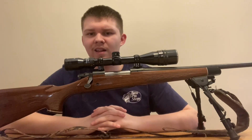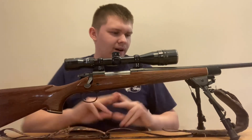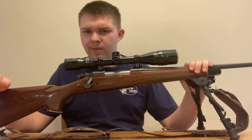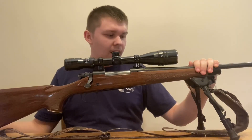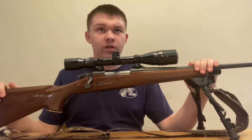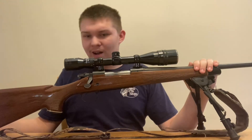Hey everyone, welcome back to the channel. Today I'll be doing another handload review video, and this video will be on my beautiful .280 Remington. I'll show you guys the rifle here in a second. I really love the .280 Remington as a whole — I mean the cartridge, I love it, and I know others that do as well.